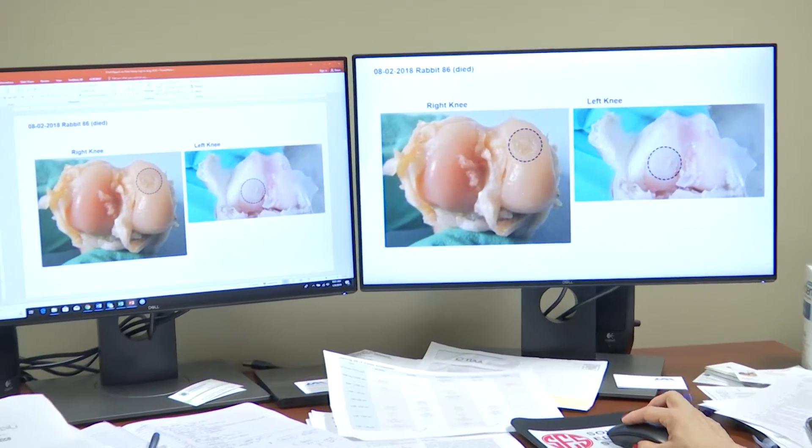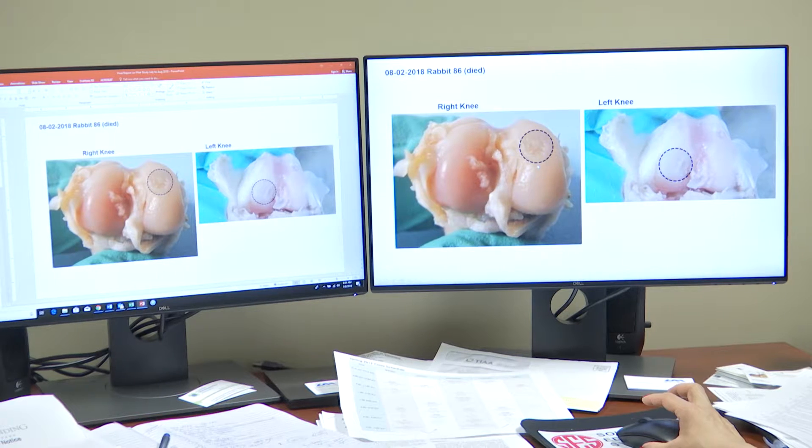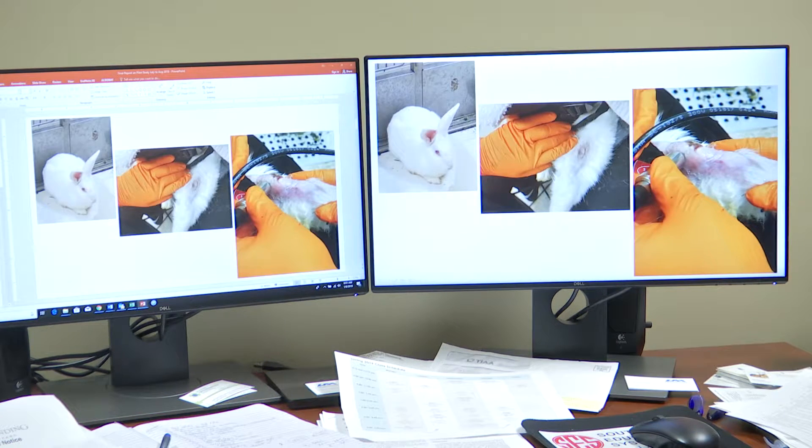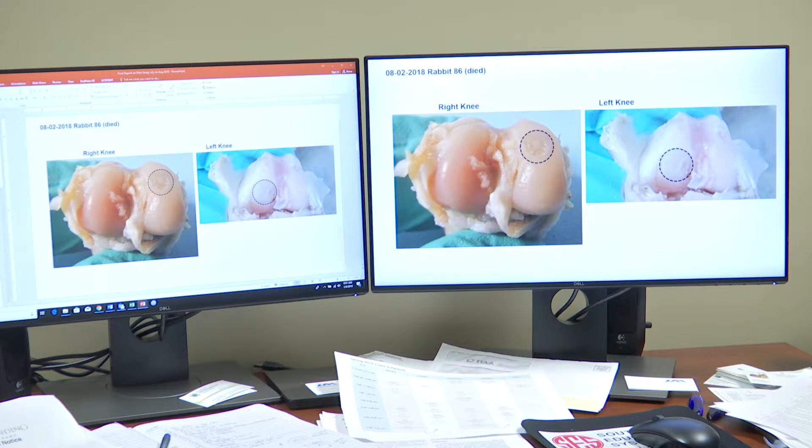This tells you that the right knee did not receive any ultrasound, the left knee received ultrasound. Remember I showed you this is how we apply ultrasound. The right knee does not get ultrasound and the left knee got ultrasound. And as you can see here, there is a much smoother cartilage on the left knee than on the right knee.